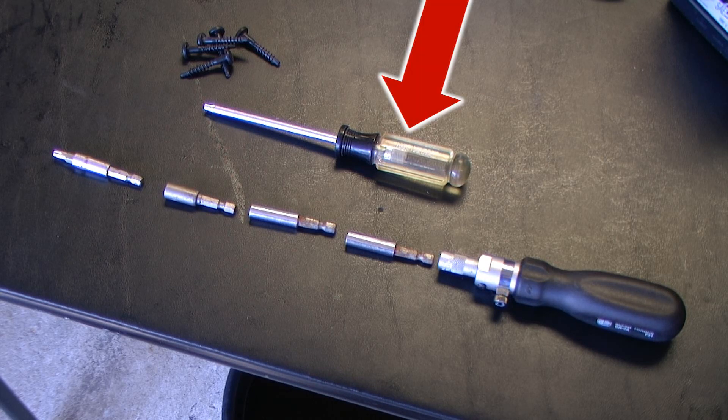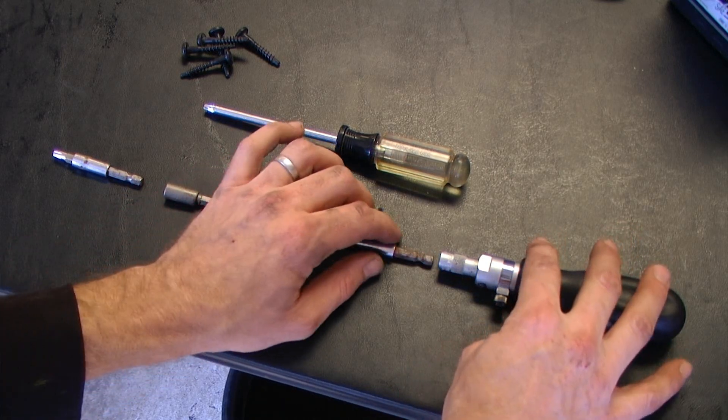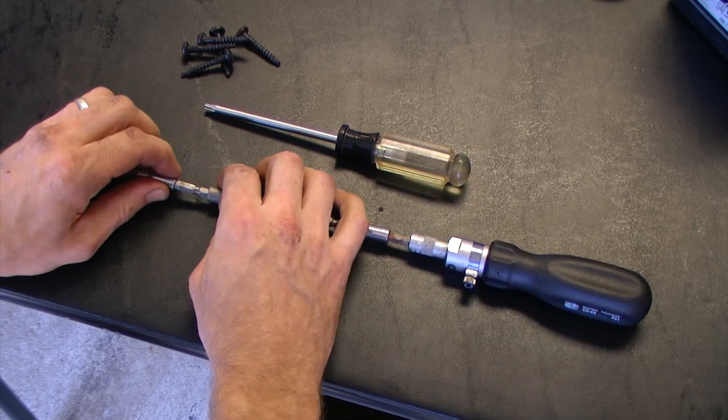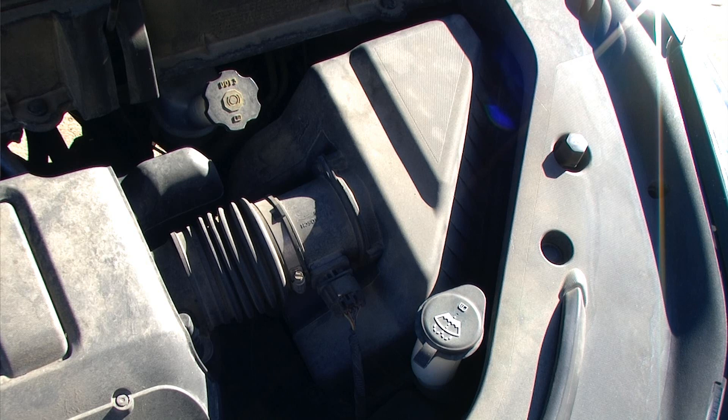I started with a standard T25 Torx screwdriver and was able to get most of the screws out, but then I had to resort to basically building my own screwdriver because some of these screws were a little bit too deep in the engine and I did not have the reach with the standard screwdriver.